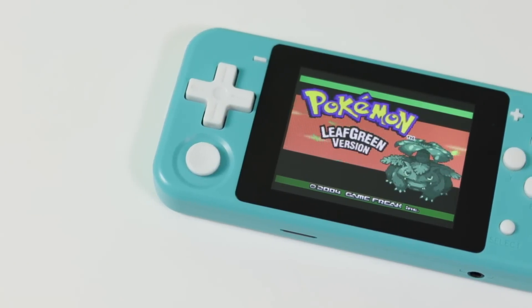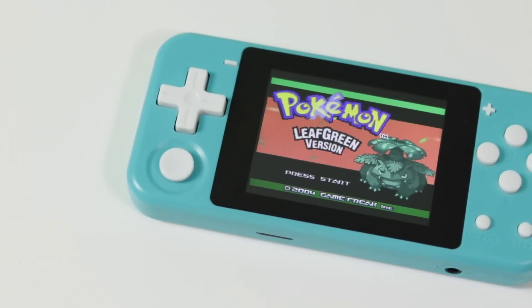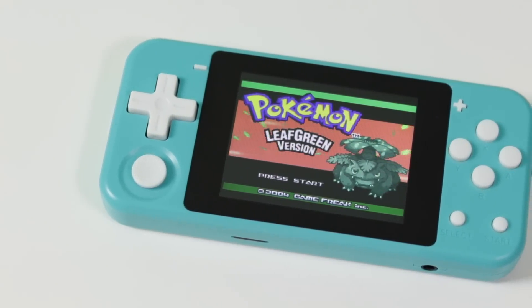Hi, Elliot here from The Retro Future. It's been quite a while since we've sat down and just looked at a fake, sort of emulating console that seeks to look like other popular things so that it grabs more attention.